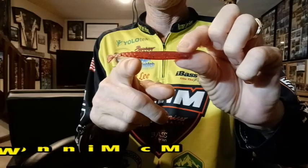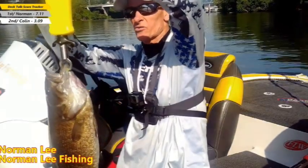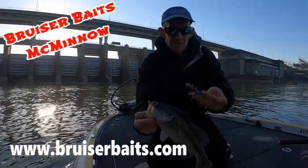Moving along to the McMinnow. This bait can be rigged several different ways — on the Bruiser net hook, on a drop shot, or Niko style. This bait is formulated with a floating rubber, which helps it stand up on the bottom when it gets there, mimicking a feeding bait fish bouncing along and feeding on plankton. My favorite way to throw this bait is as a trailer on chatterbaits or microjigs.